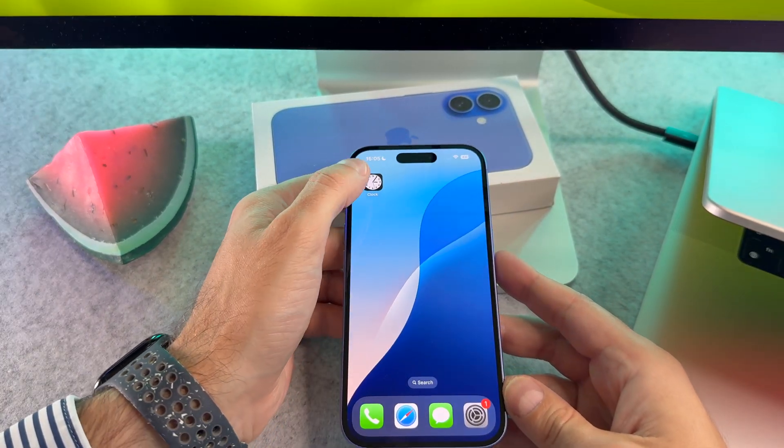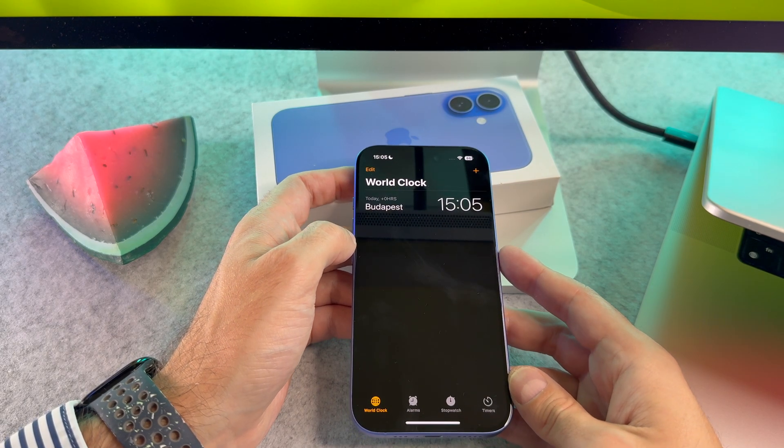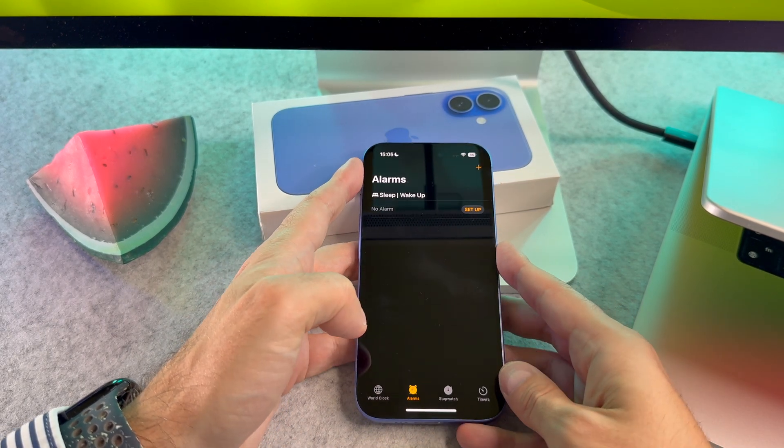Locate and open the clock app on your home screen. Find and tap on the alarm tab at the bottom of the screen.